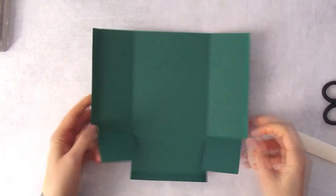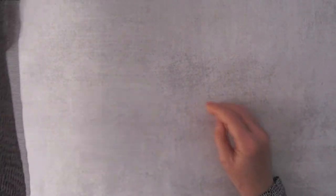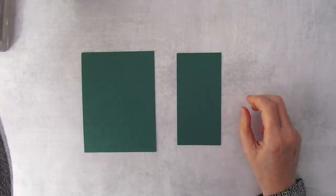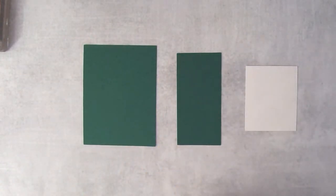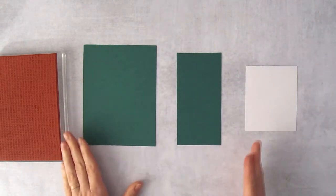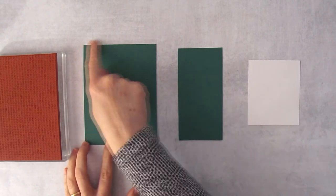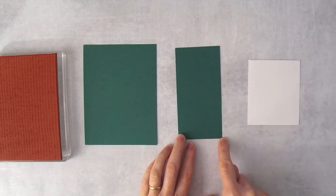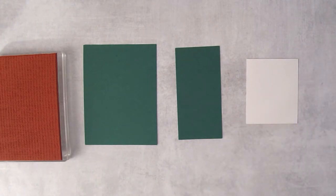The bag piece is done — set it aside and work on the sweater front. We need three pieces to stamp. Orient them like this so the rectangles are vertical, since the knit pattern looks better going up and down. The first piece — Shaded Spruce — is 4¼ inches by 5½ inches. The second piece is 2½ inches by 5 inches. The third piece is 3 inches by 3½ inches.